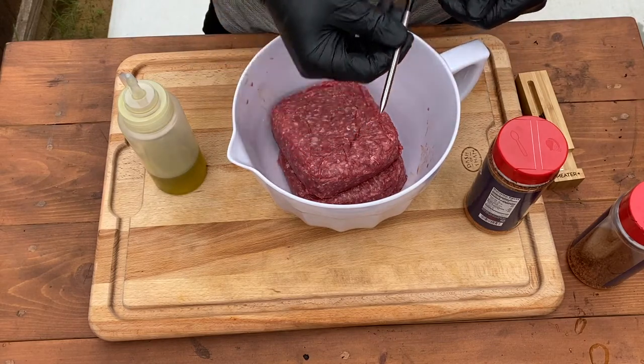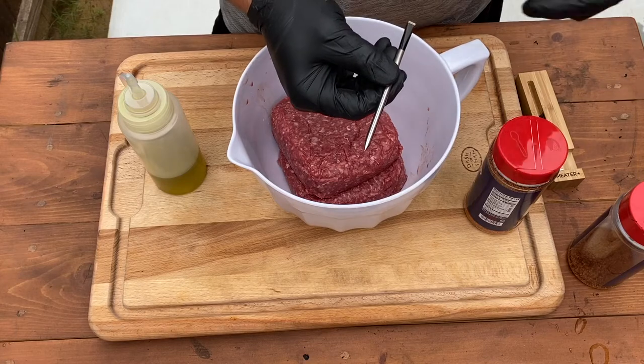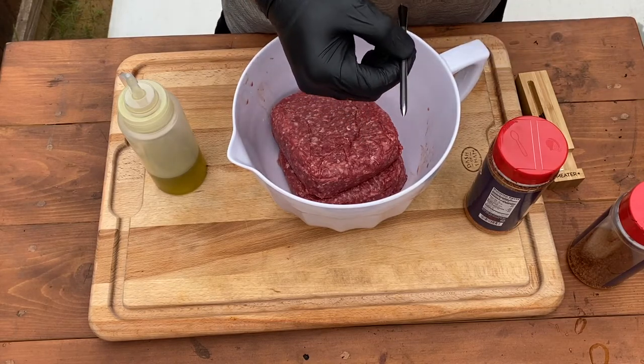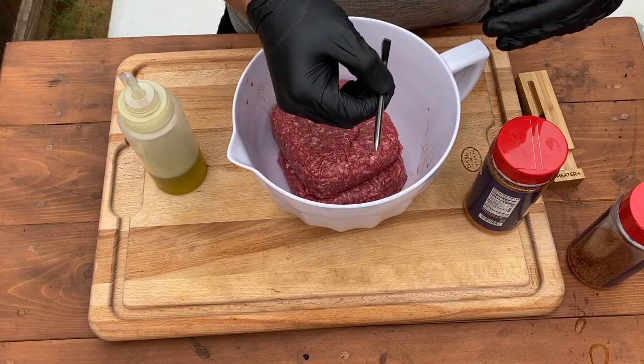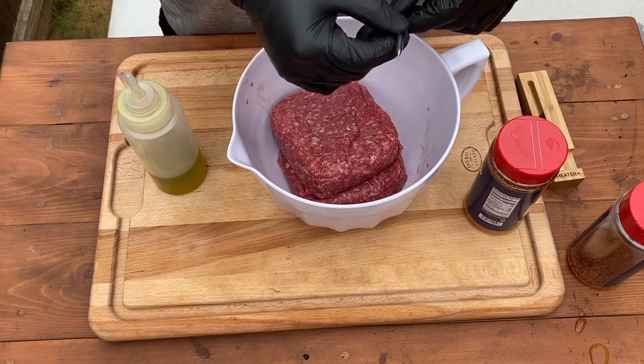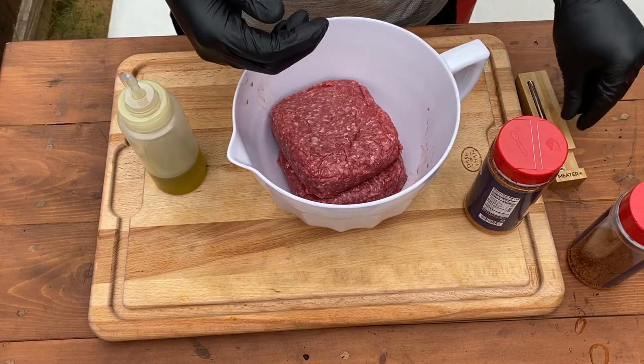Once we get our patties made we'll get them on the grill. I'm going to be using a meter probe because I want to know exactly when they're medium rare, well done, etc. My wife likes well done. These are going to end up juicy no matter what temperature we cook them to because we're cooking them a little slower than usual. I'll probably put this in for well done. Let's mix the meat up, add our seasoning, and form our patties.